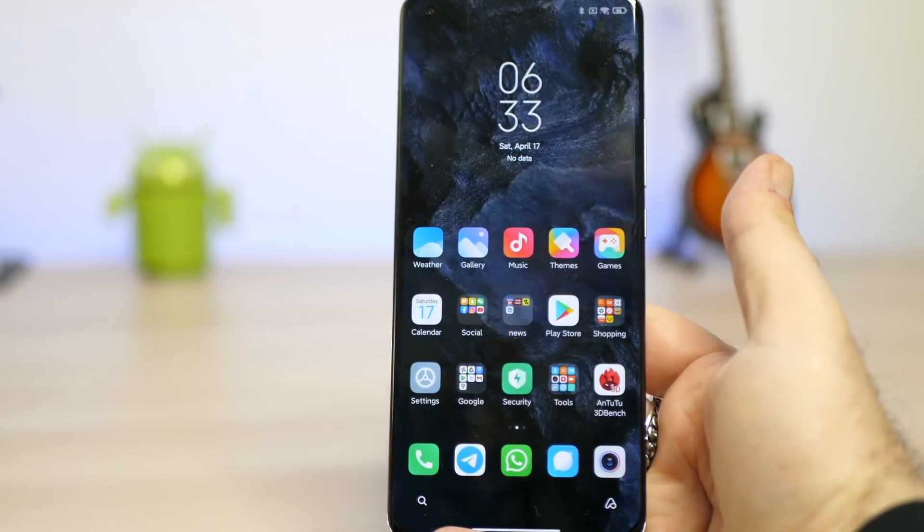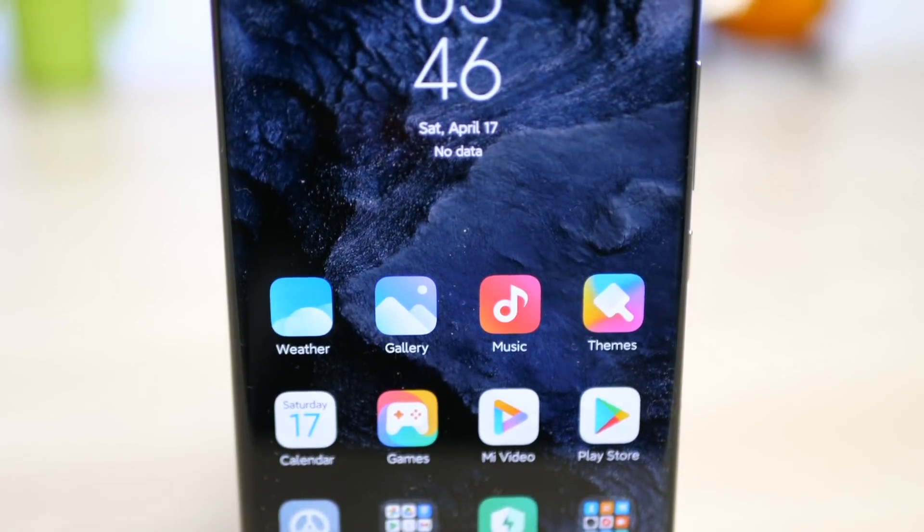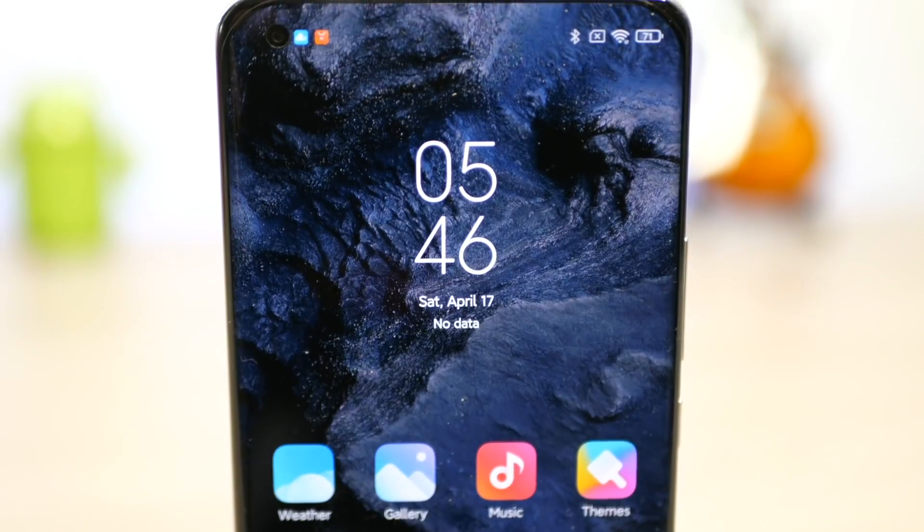È grande: 164,3 x 74,6 x 8,38 mm di spessore. Ed è pesante: 234 grammi e non supera la prova jeans. Ovviamente quando si va su queste diagonali e su questo tipo di device, i cosiddetti ultra, queste sono più o meno le dimensioni standard. Il punto è valutare attentamente se hanno veramente funzioni ultra da giustificare i quasi 1300 euro che occorrono per portarseli a casa.